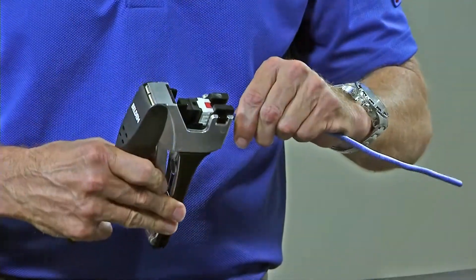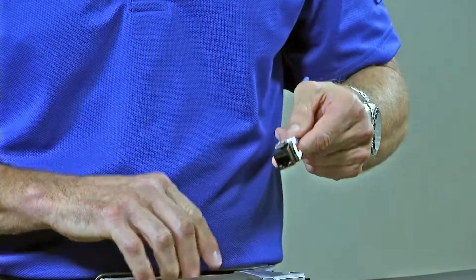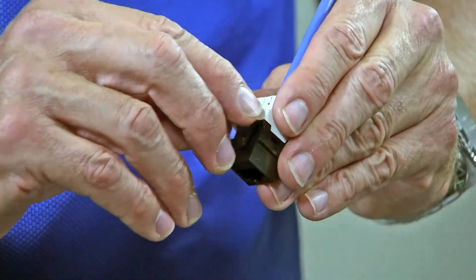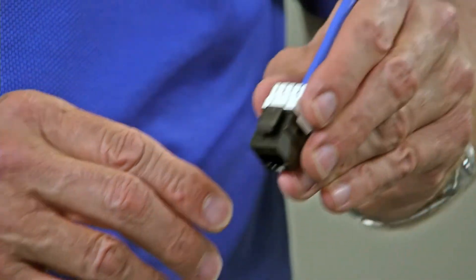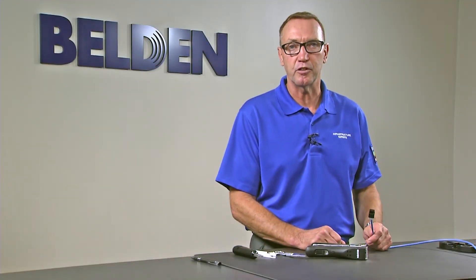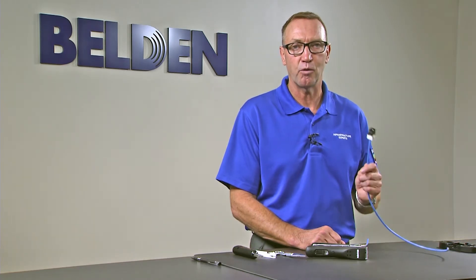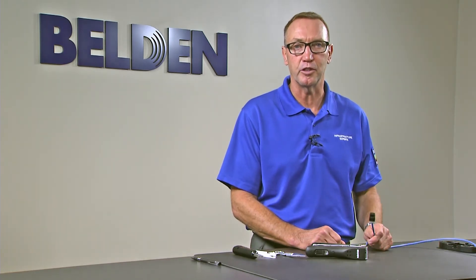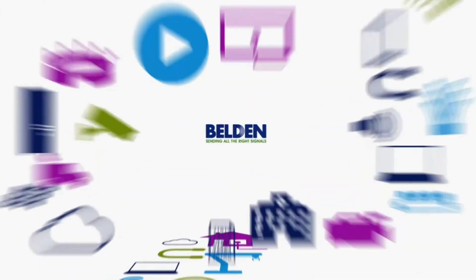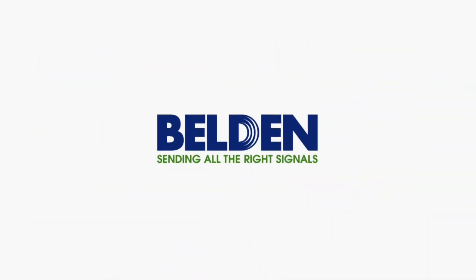It cuts off the wires as you can see. It comes back out and seats the conductors perfectly inside of the IDCs and cuts off the wires for you. Those are the termination steps to properly terminate a Category 6 Key Connect Belden jack. Call 1-800-BELDEN-1 or contact your Belden sales representative. Thank you for choosing Belden. We'll see you next time.